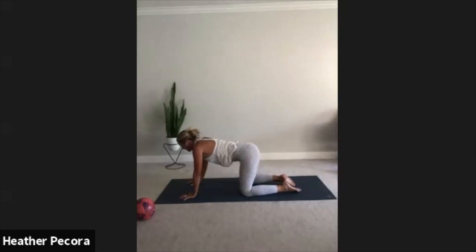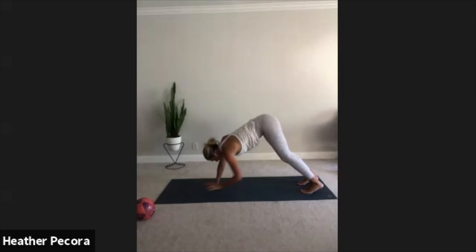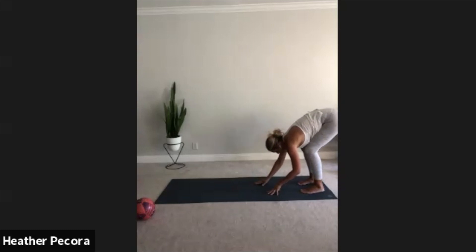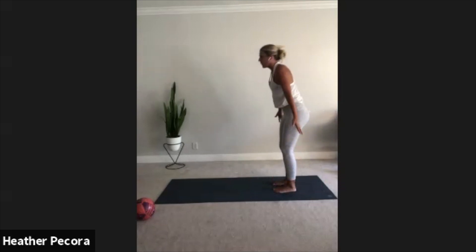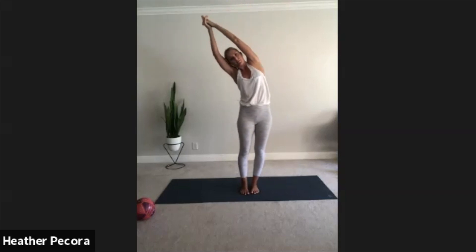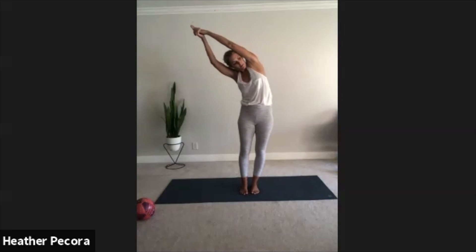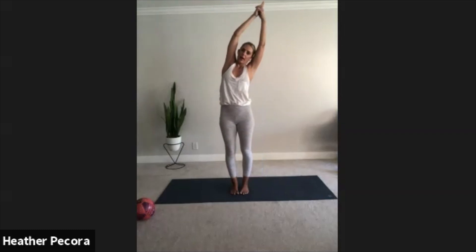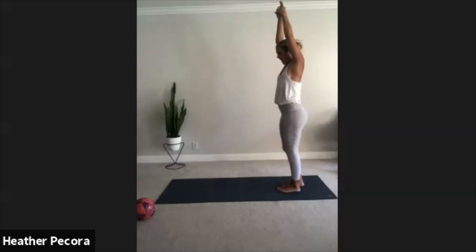On your inhale come back up to high plank and then when you're ready back to downward facing dog. Take a deep inhale and on your exhale walk the hands back towards the feet, forward fold, let your chest drape over your thighs. Inhale halfway lift, lengthen, exhale forward fold. Inhale mountain pose, press through the heels, reach to the sky. Exhale, we're gonna interlace the fingers and ring over to the right. Ground down through your left foot, engage your left hip. Inhale back through center and exhale over to the left, hold, engage the core, engage the body.